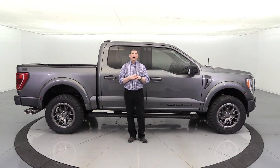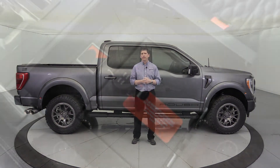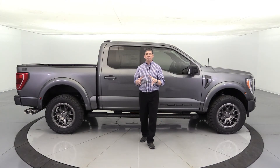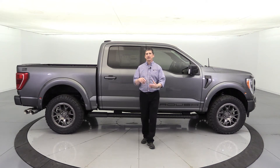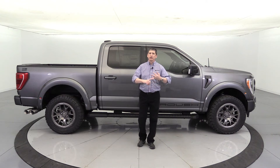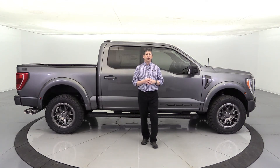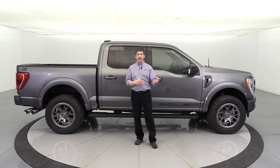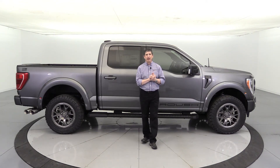Another option is the Roush Ready package, which includes several features. One is a console vault with a combination lock. It also includes Roush badging and a custom bag loaded with accessories: jumper cables, tow straps with tow hooks, ratchet tie-down straps, a flashlight, and gloves. My first Roush F-150 didn't include the jumper cables and things, and I got a little jealous — it's a really nice package and probably well worth the cost just for that custom bag and all the accessories.